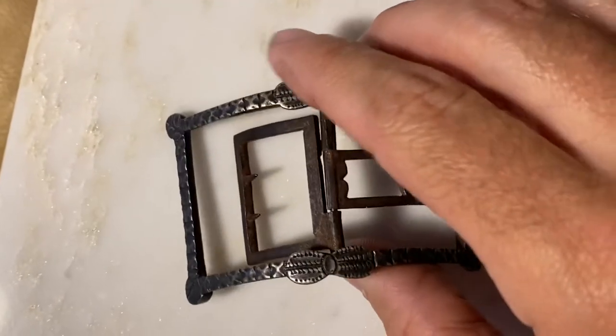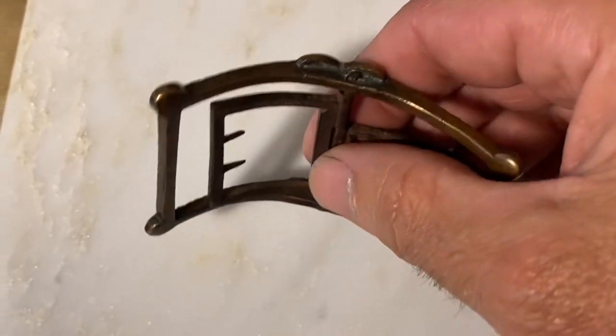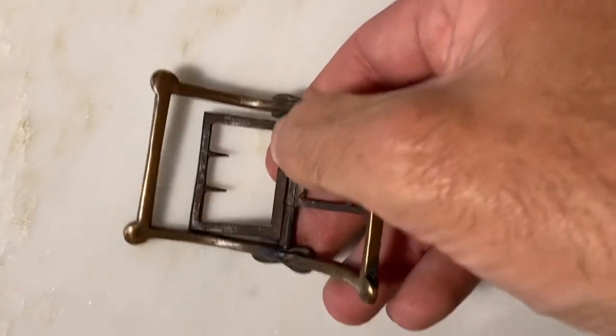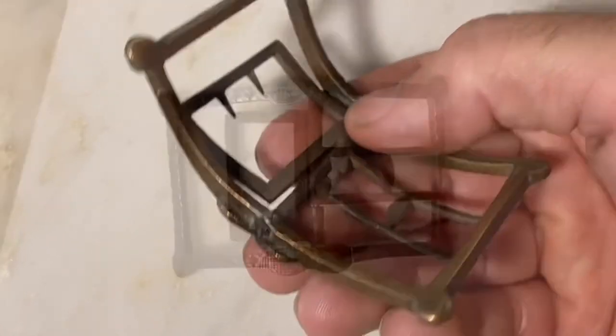I was hoping to find a hallmark of some sort on the buckle, but because the buckle is basically a cheap buckle made of copper and not enough silver to warrant a hallmark, there's no hallmark that I can find on it.